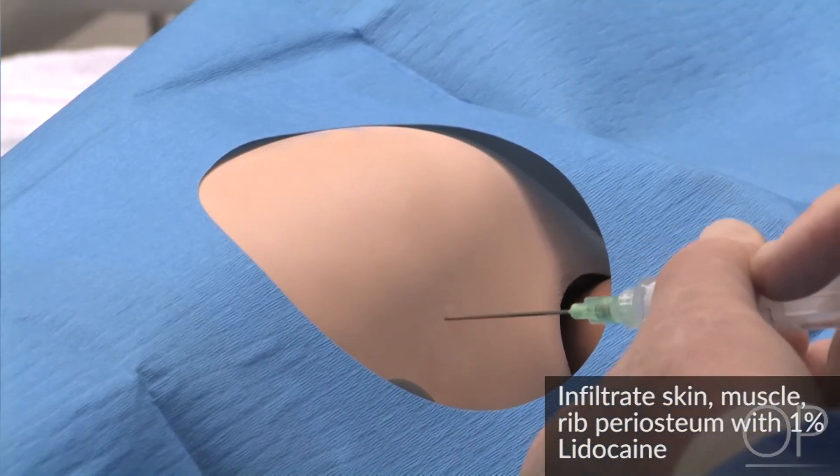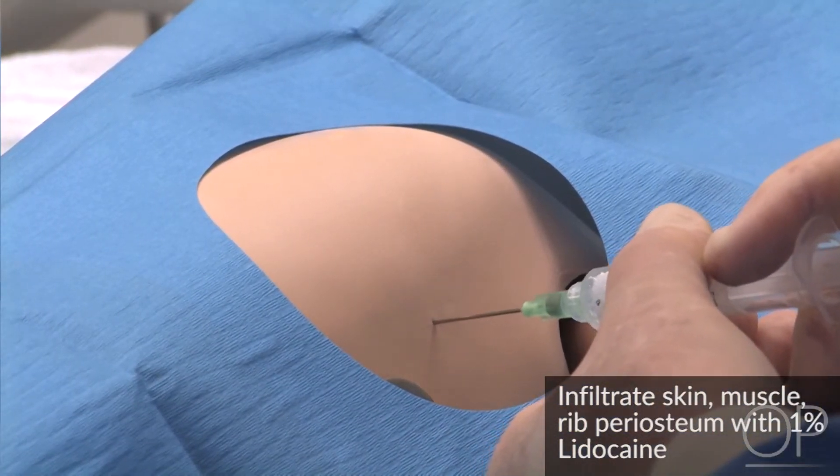Infiltrate the skin, muscle, and the rib periosteum with 1% lidocaine.